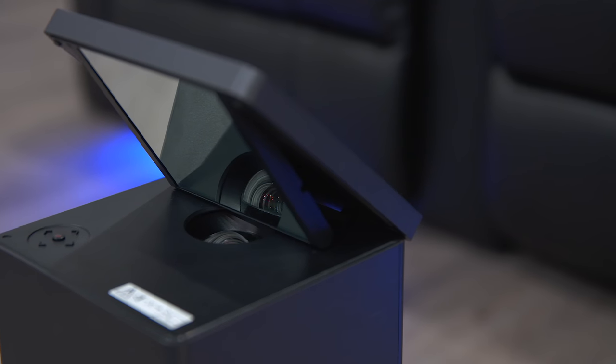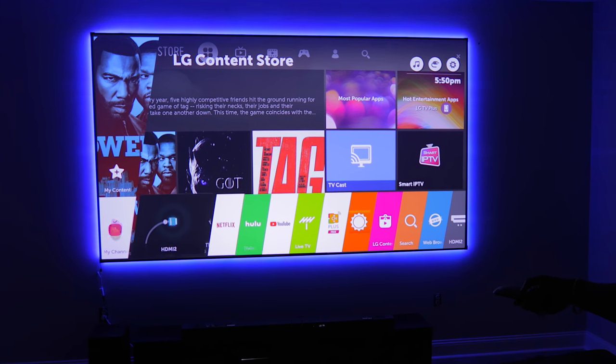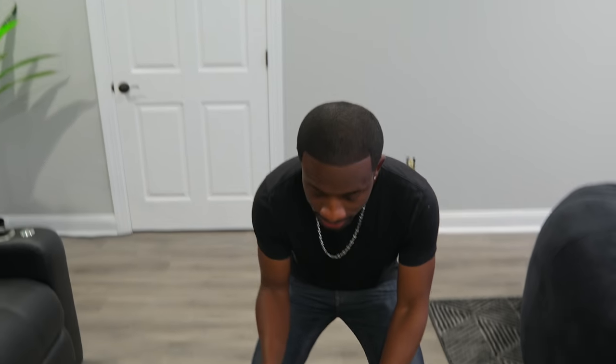One of my favorite things about this LG projector is that it has WebOS built right into it. With that I can still access Hulu, Netflix — all those smart features you expect from a smart TV are right in the projector. So I don't have to worry about plugging anything crazy into it. When I just had the projector alone and nothing else in this room, I would throw something up on the wall and watch content, which was actually kind of nice.